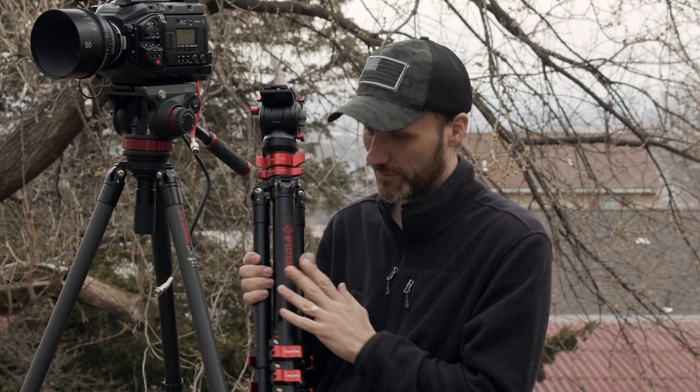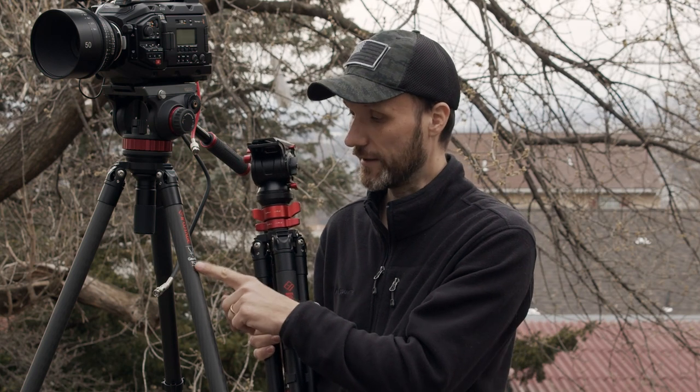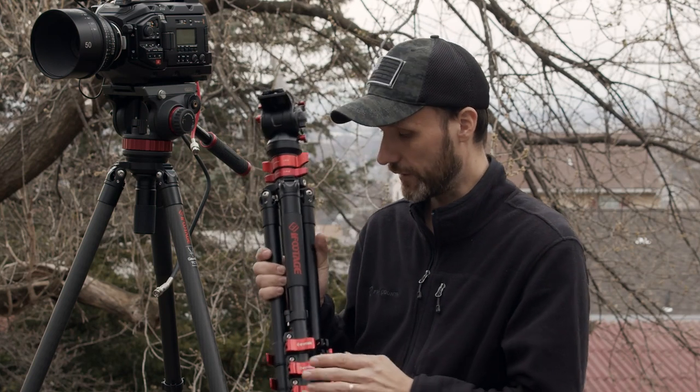This smaller one is slightly lower but still takes a lot of weight. There are different versions — different heights, different specs. There's another tripod they have as well: the TA6 or TC6. I got the biggest and the smallest because I like having those options. You guys can check all the specs — how much weight they can handle and all those details — on my website if you're interested.